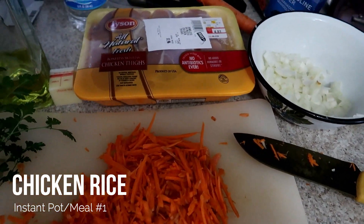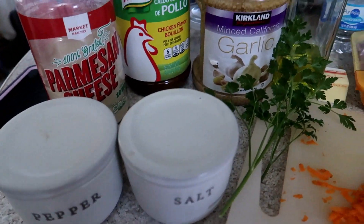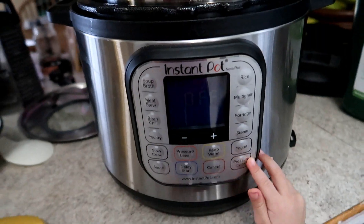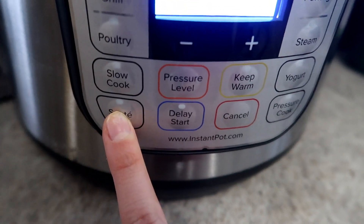The first one is a chicken rice recipe. You'll notice I use my Instant Pot a lot. This is a recipe from Natasha's Kitchen — I'll have a link down below. I didn't go super into detail with filming, but she makes really good recipes, especially Ukrainian and Russian food. My son is here helping me out — he loves doing all the buttons.